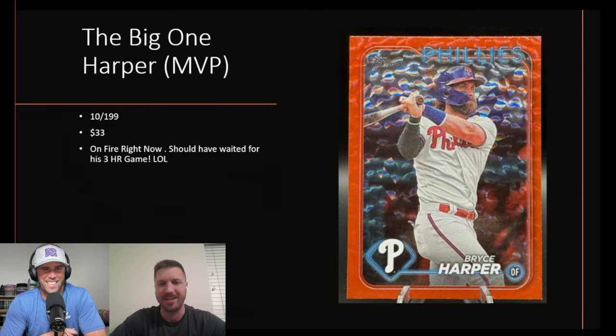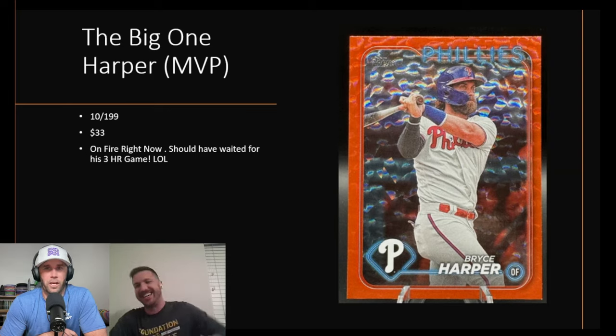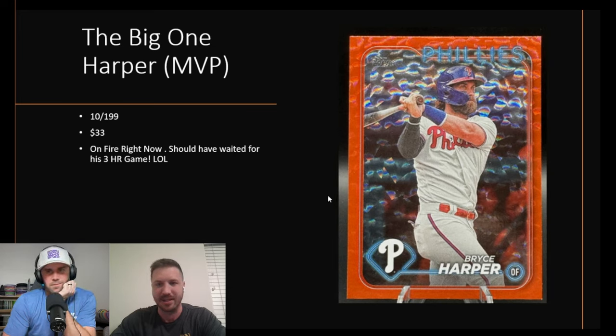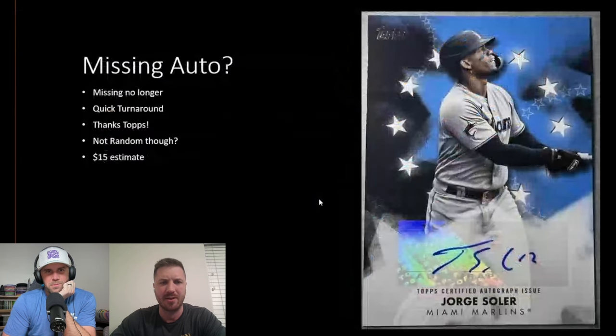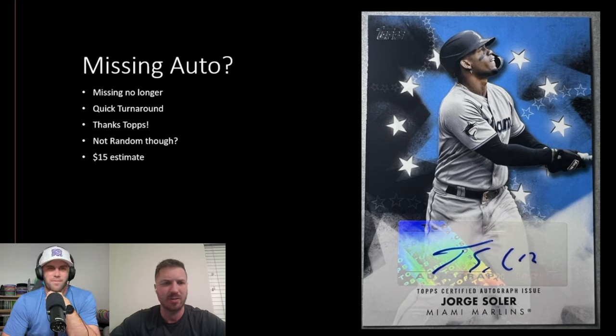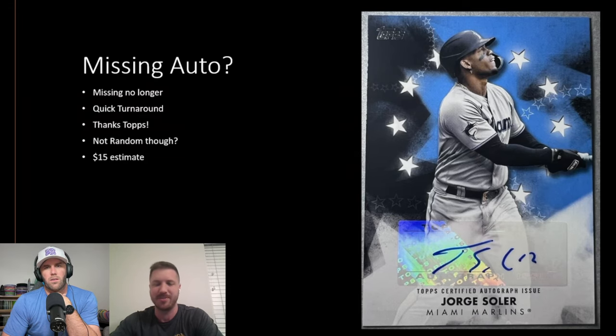We sold some cards before the season started just in case players came out slow. Harper is on fire right now though, so we missed out on that upside. We missed our auto in this box — it was guaranteed — so we wrote a letter to Topps, filled out the forms, and got a replacement shipped to us. We haven't listed it yet but we will soon. It's a cool-looking card with stars, and comps are about $15. He's now on the Giants, so it shows the Marlins uniform — that's my biggest pet peeve.